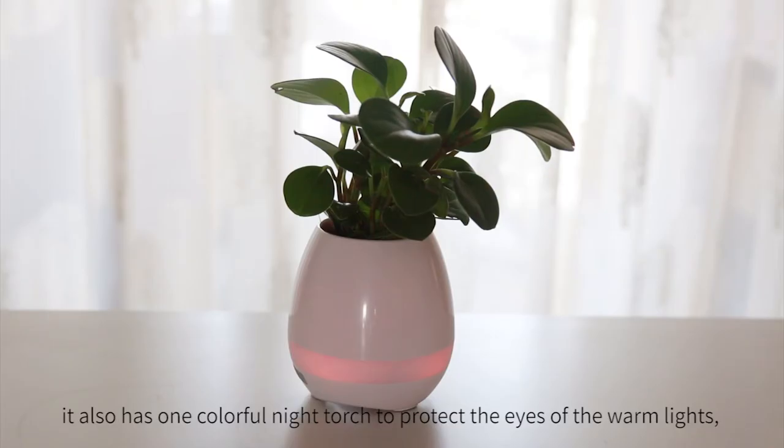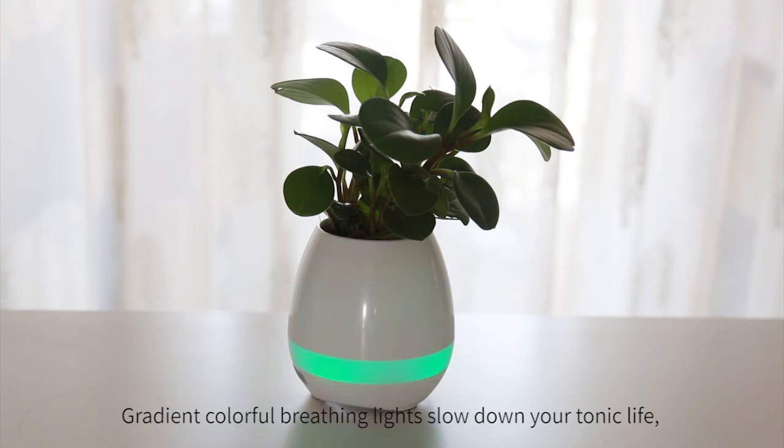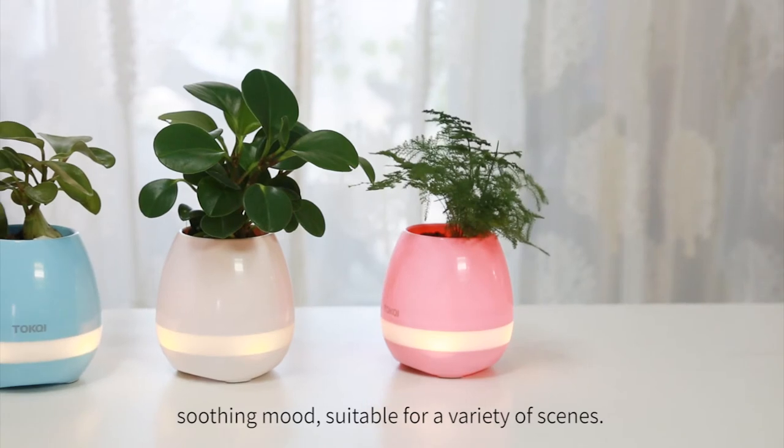It also has a colorful night torch with warm lights to protect the eyes. Like the light of the night, for you and me, gradient colorful breathing lights slow down your tense life.